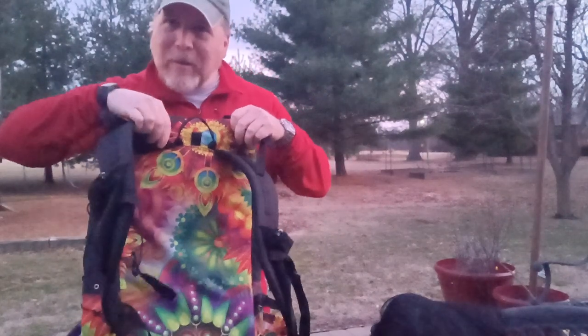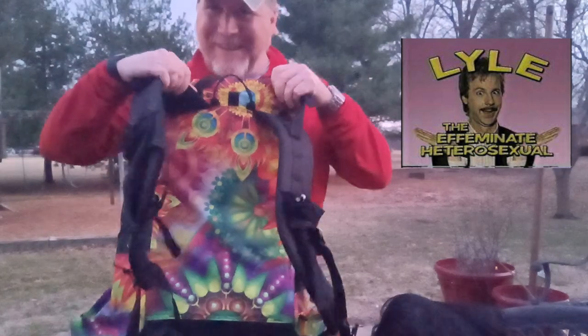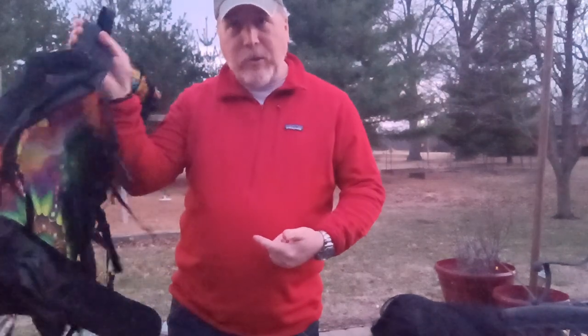My wife and daughter's first reaction when I came home was 'Is that for one of us?' Because it's not your standard color — this is definitely a conversation piece. Don't know what kind of conversations, but you'll definitely get seen on the trail.